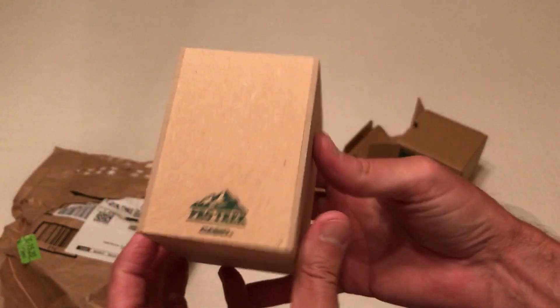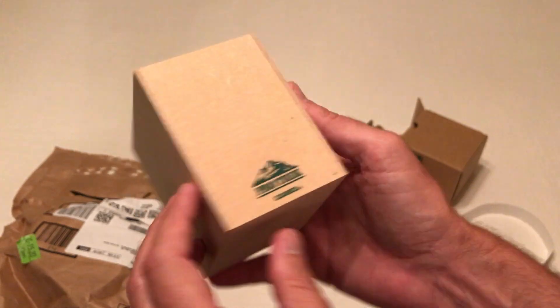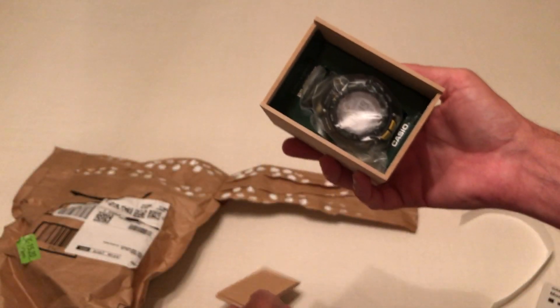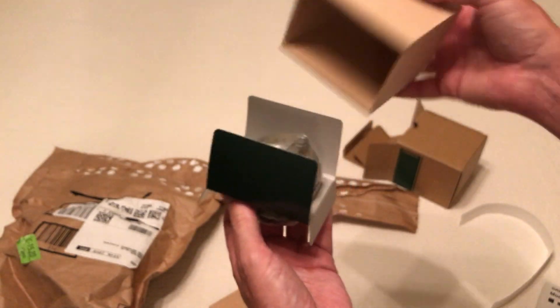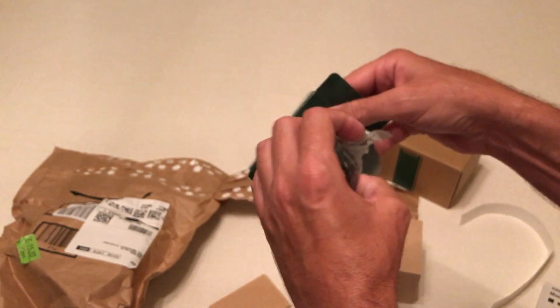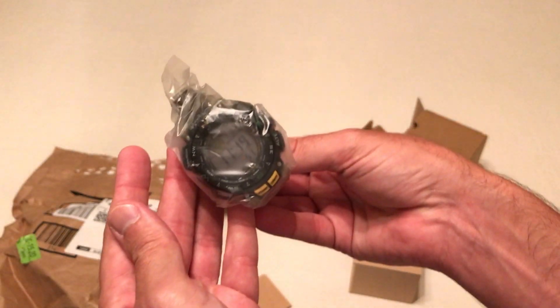As with most of the ProTrek, it's going to come in this nice little cardboard or hardy plank box. And then here's the watch itself.